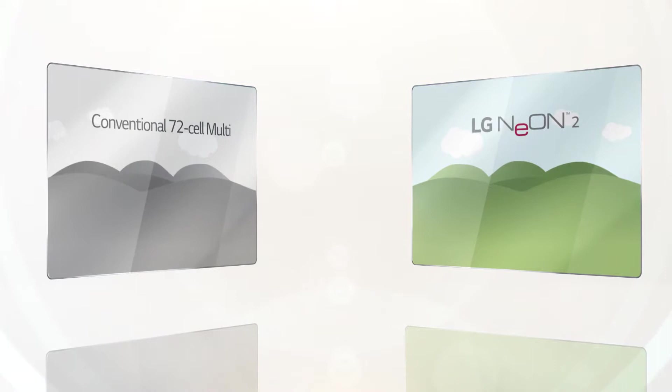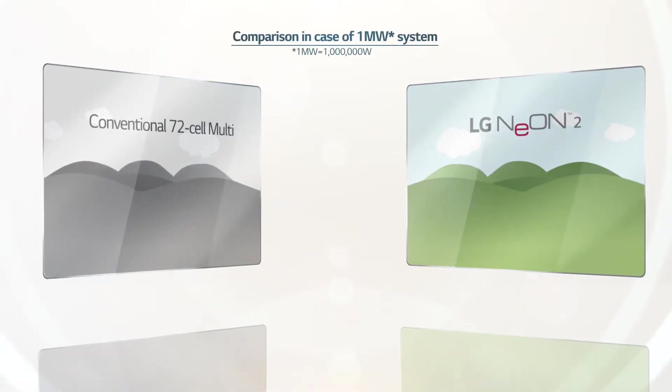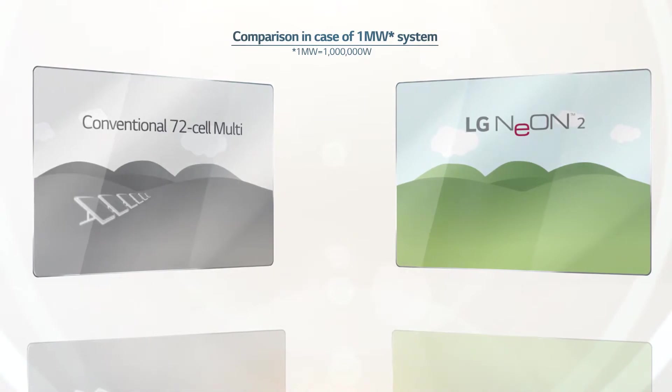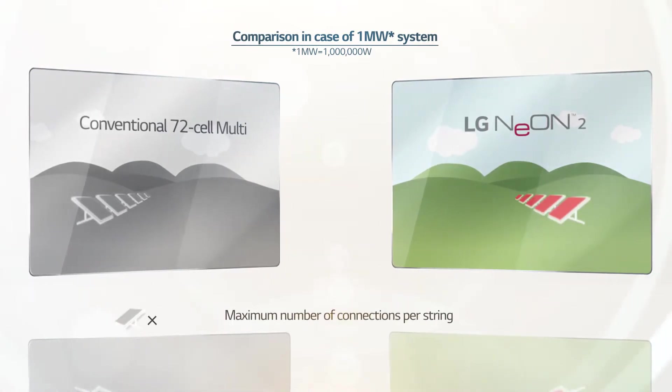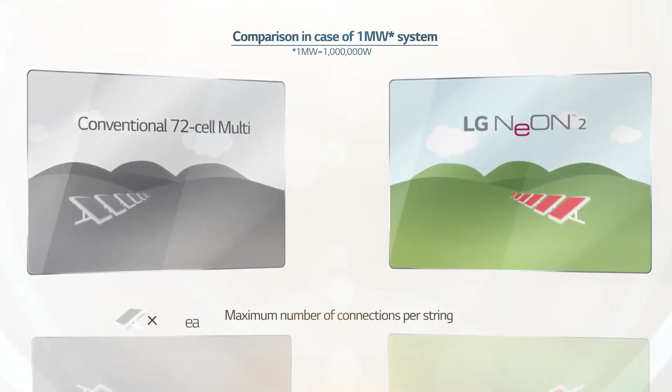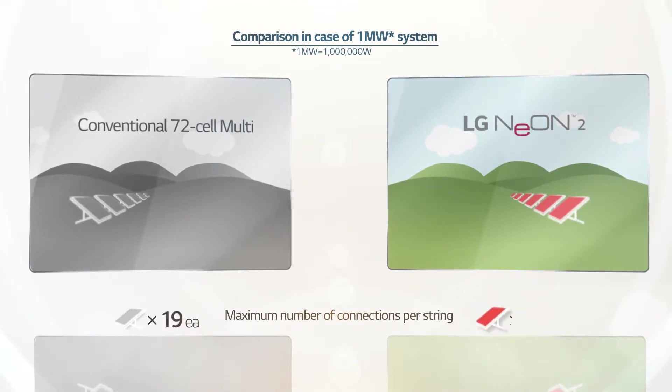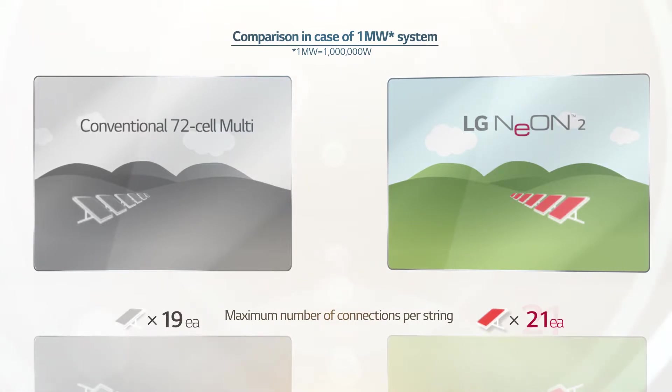On large-scale installations, like a 1-megawatt solar plant, LG Neon 2's module efficiency leads to reduced overall installation costs. Whereas conventional 72-cell multi-modules connect 19 modules on a single string, LG Neon 2 runs on low voltage to allow up to 21 modules to be connected to a single string.